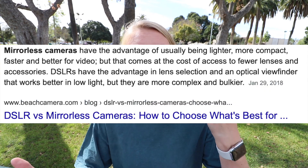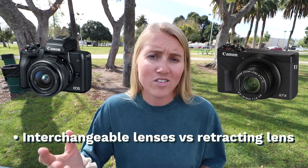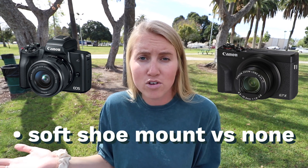They're both relatively small cameras, but the G7X wins on the small, compact, portable front. The G7X is part of Canon's PowerShot lineup — essentially Canon's digital point-and-shoot cameras. The M50 is a mirrorless camera — entry-level, but mirrorless nonetheless. A mirrorless camera fits more into the DSLR category versus a simple PowerShot. The M50 has higher ISO range, higher megapixels, interchangeable lenses — which is huge — and also a hot shoe mount so you can attach a microphone, a light, or whatever you might need.